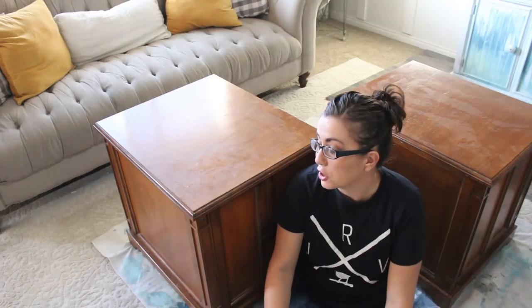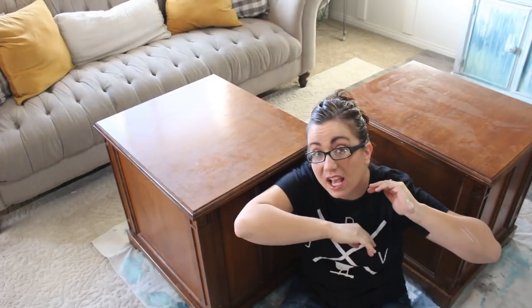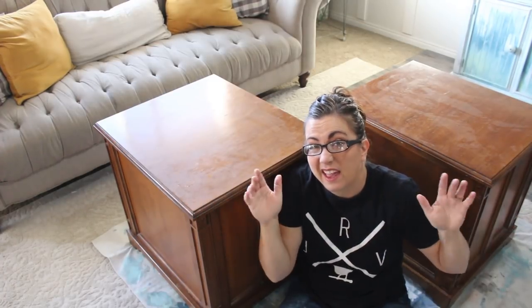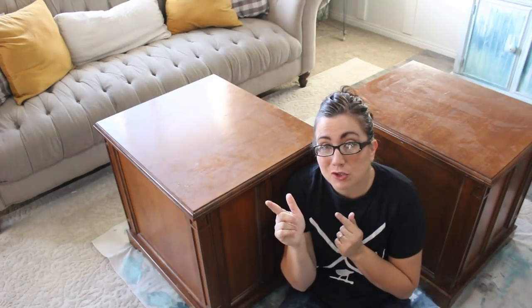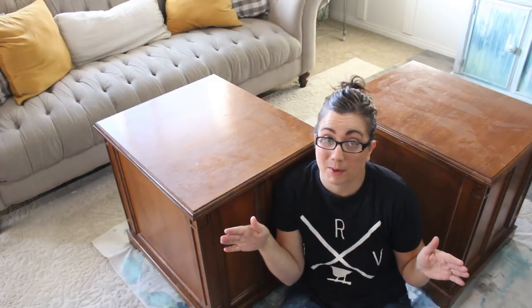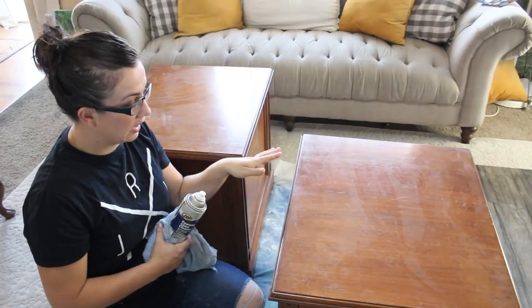It's fall break, so you might hear some screaming and yelling — that's just the way it's going to be. We're going to talk about white furniture. The thing about white is it shows everything, so it's really important that you clean it.